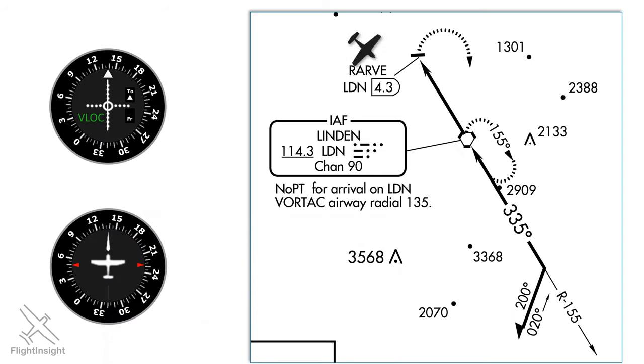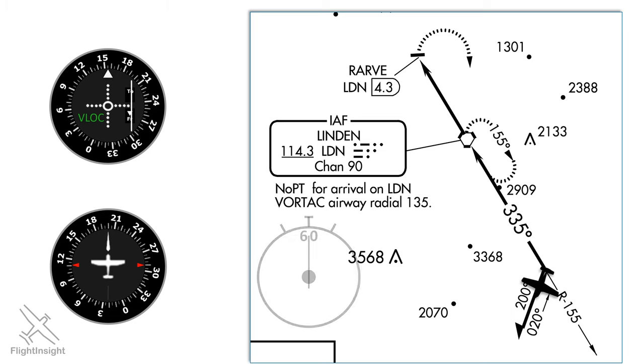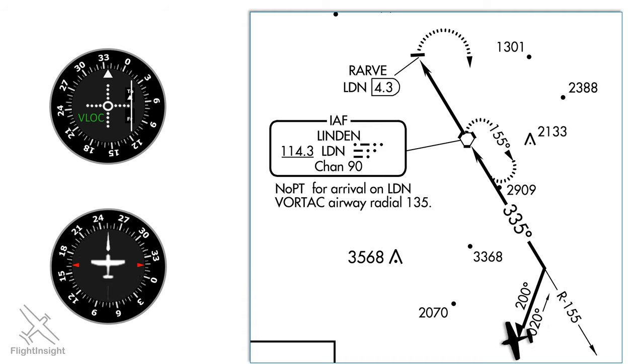Let's look at our VOR and directional gyro as we fly this procedure turn. First we're flying inbound direct to the station on a 140 heading. When we get station passage we'll turn to the outbound heading of 155 to track the radial and set that on the VOR. To start the course reversal we'll turn right to the 200 heading depicted on the barb. At this point we'll time one minute and twist our VOR to the approach course 335. After one minute we'll make another turn to 020 degrees. This sets us up on a good intercept for the final approach course, so when the needle comes center we'll fly that inbound.